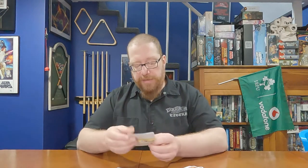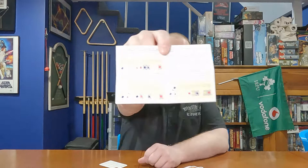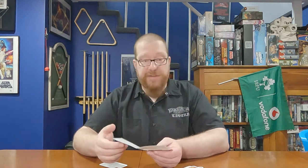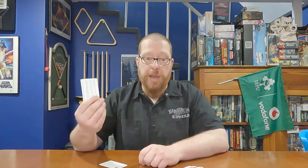Before getting into gameplay, I want to talk about the rules and also an extra card about the Foundation for Conductive Education. The rules come in a tiny fold-open pamphlet, but it includes multiple diagrams and explains everything very easily. This is the kind of game you'll be up and running with in no time.